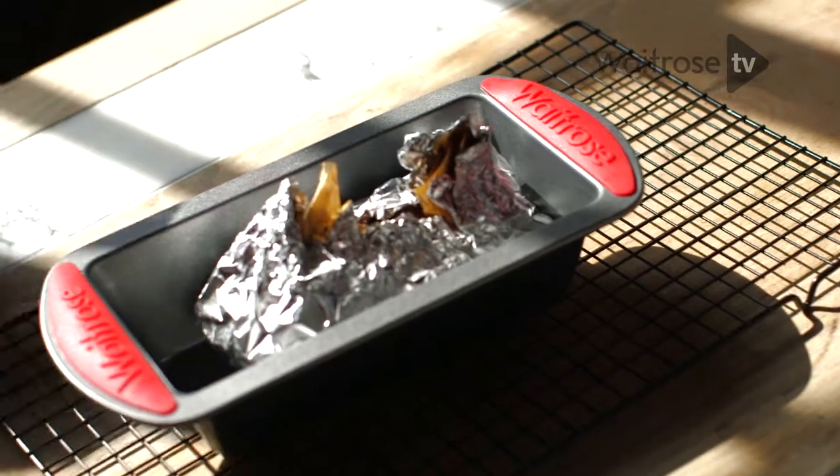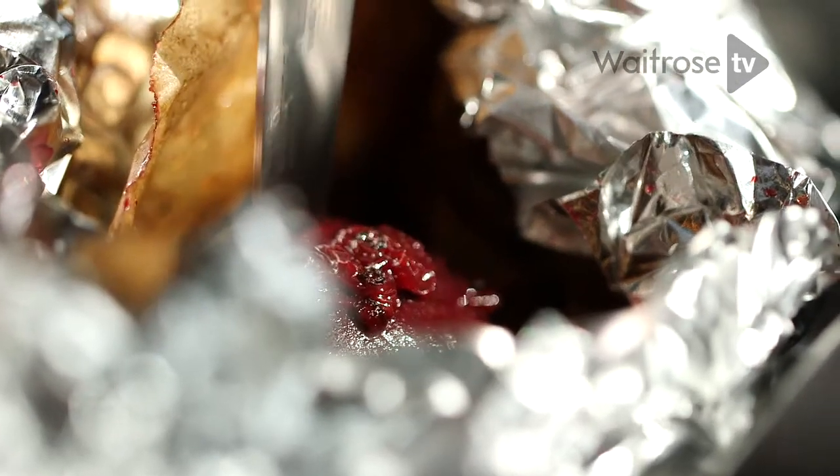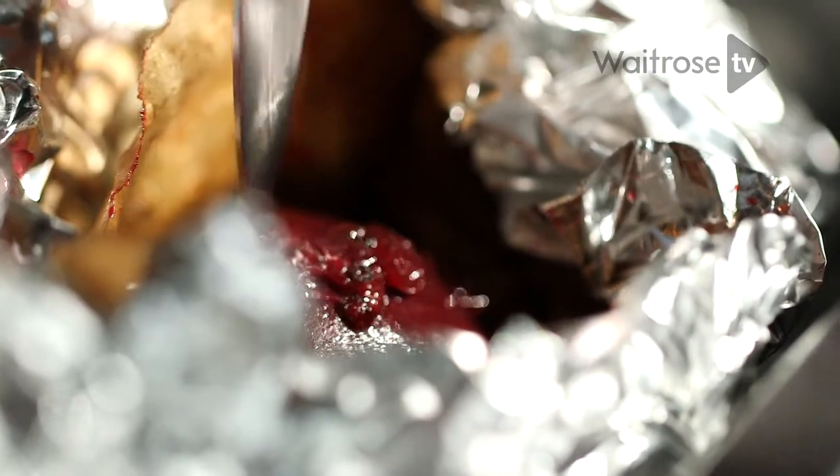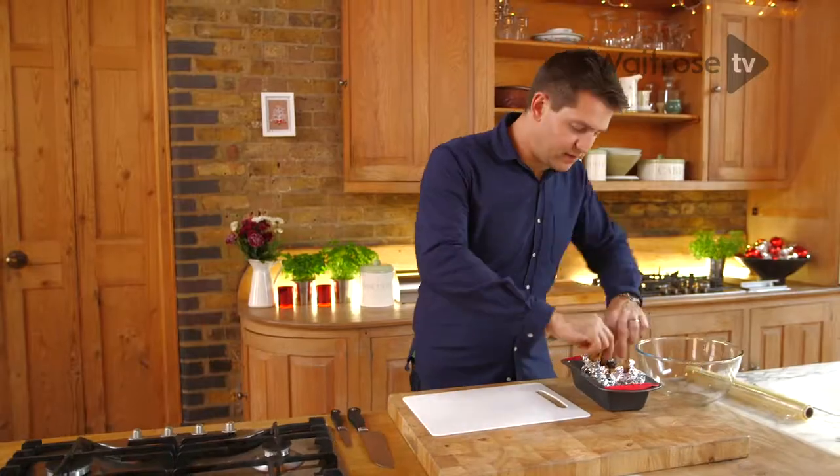Once it's cooked, take it out of the oven. To check if your beetroot is ready, just take a small sharp knife and push through — the knife should slide through with no resistance whatsoever. Once the beetroots have cooled, it's time to peel them.